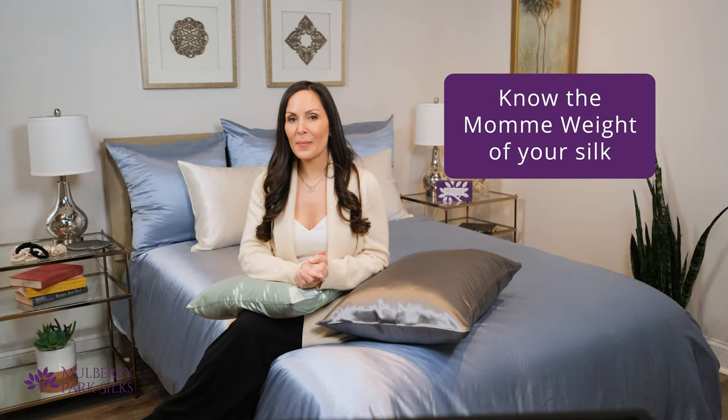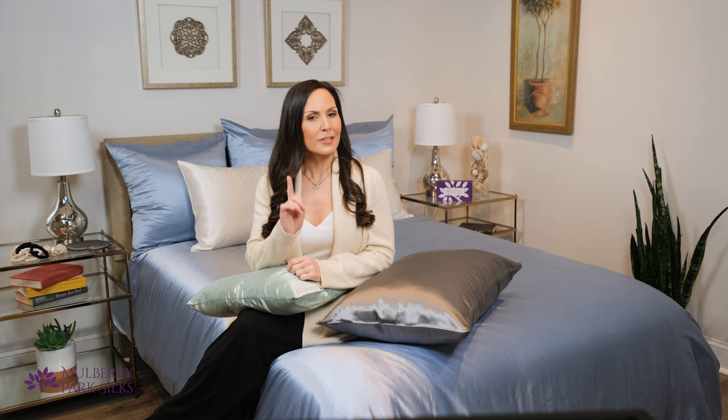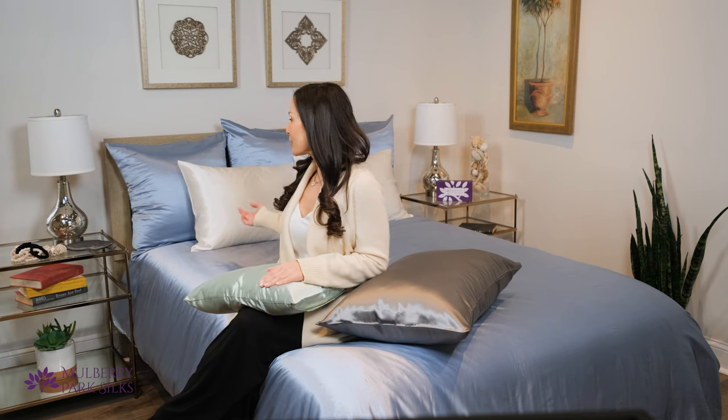All Mulberry Park Silks pillowcases and bedding are charmeuse weave. It's important to know the momme weight of the silk pillowcases, sheets, and bedding you buy. This will help you choose silk that suits your style, comfort, and budget. Mulberry Park Silks products come in 19, 22, and 30 momme weights.